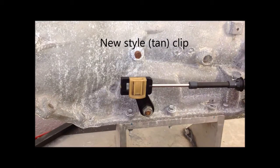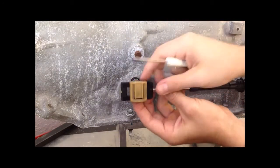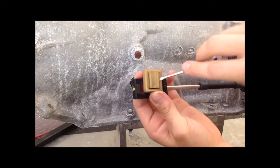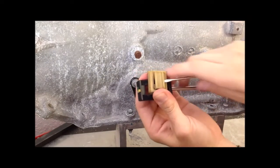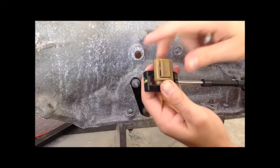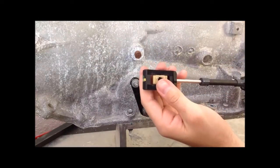If you've got the new-style tan clip, take a pocket screwdriver and pry the clip open slightly and press it upwards. Both of these clips can be stubborn sometimes if they've got dirt in them, so be patient.